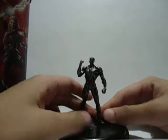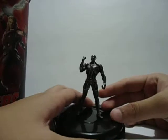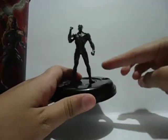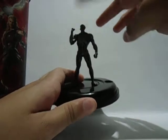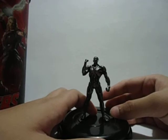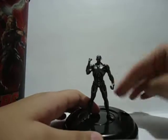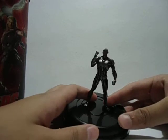One complaint I have is that the straw they give you only reaches up to here, so when you drink, your face is going to bump into Ultron — that's very annoying. I think they may have a longer straw available, but maybe they just ran out of stock.